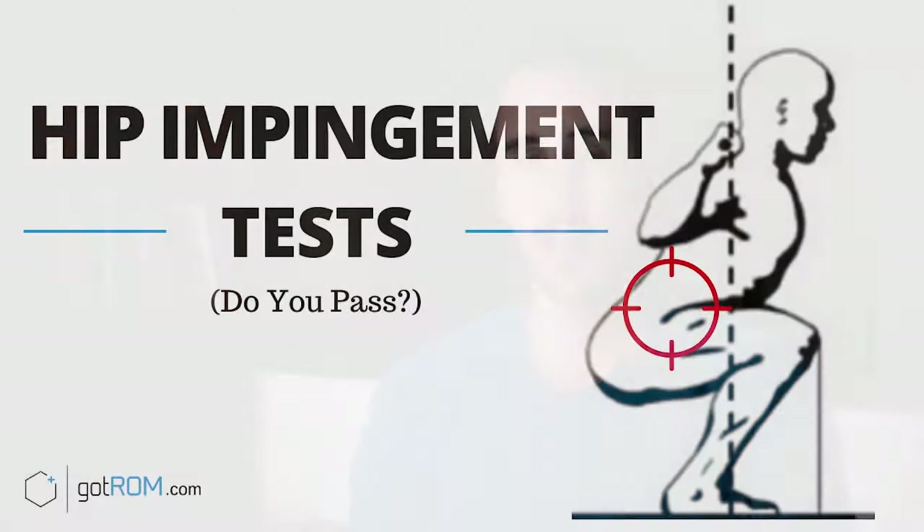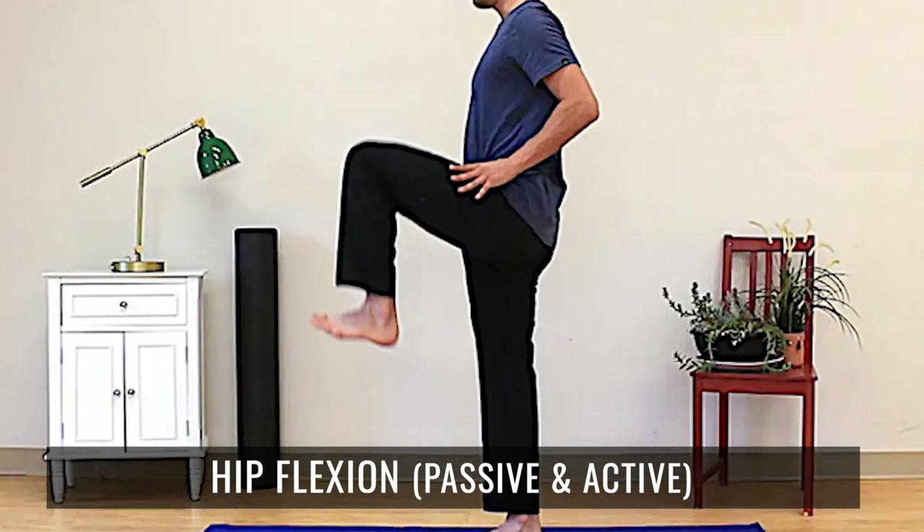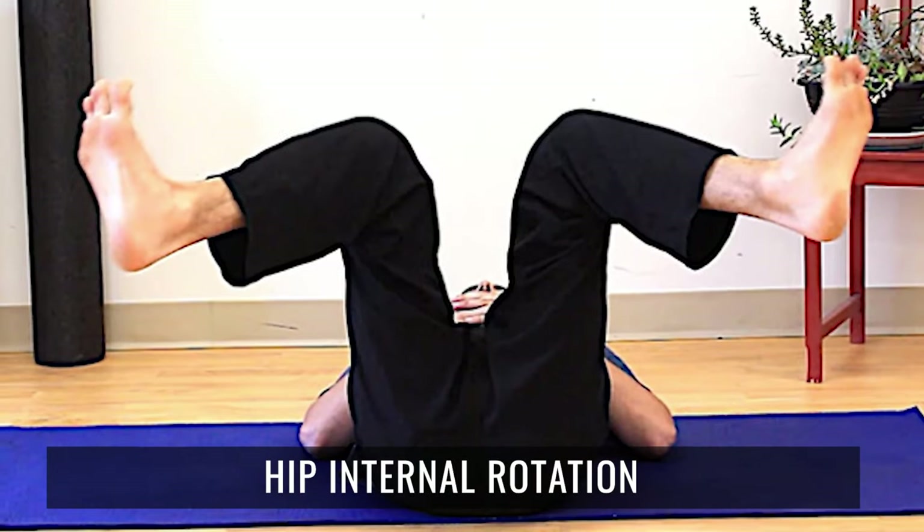Here are some specific tests you can do on yourself to see if you've got hip impingement or some restriction going on in your hip. In the FAIFIX program, which we created to help people with hip impingement, we have over 14 self-tests to help you be very specific about what you need to work on. The four tests I'm about to show you are a good starting point. There are also many other functional ways to assess how your hips move and feel, so don't think these tests are the only valid ones.